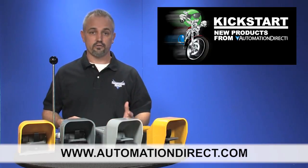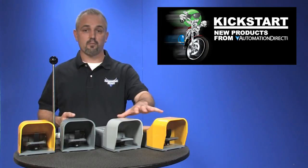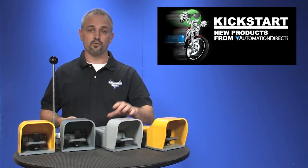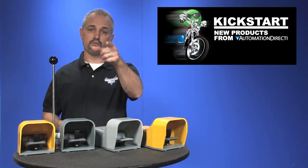Don't forget we sell other safety products as well. Check back with us often on AutomationDirect's website or on YouTube.com/AutomationDirect for more Kickstart videos. If you're watching with us today on YouTube, please let us know what you think about these products or how you plan to use them in your next application by dropping us a comment below. Thanks for watching and we hope to see you again soon.